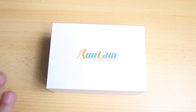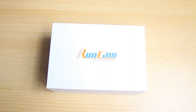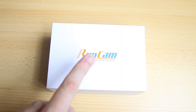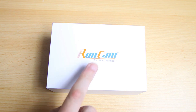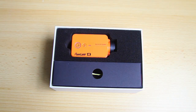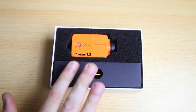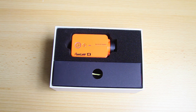In this video I'm going to show you the contents of this box, the specs and features of this action camera, some sample footage, and I'll tell you what I think of this camera. So let's have a look at what's in the box.